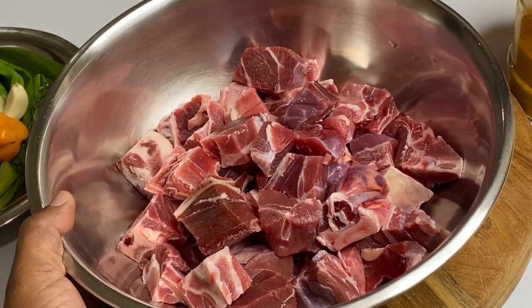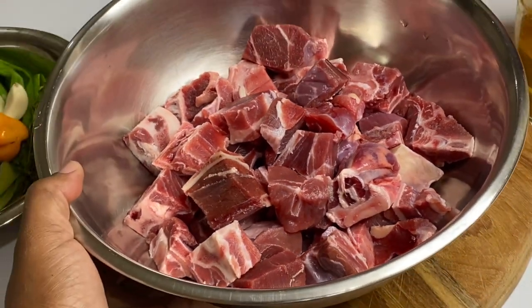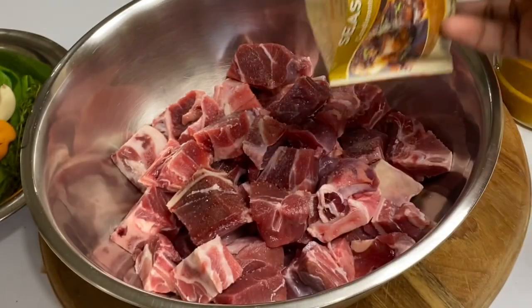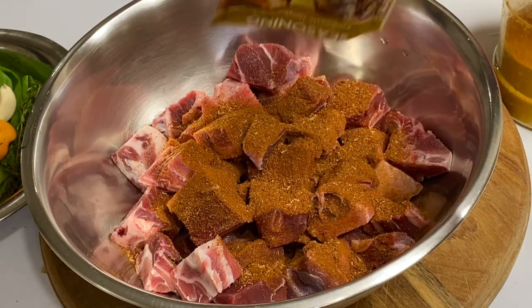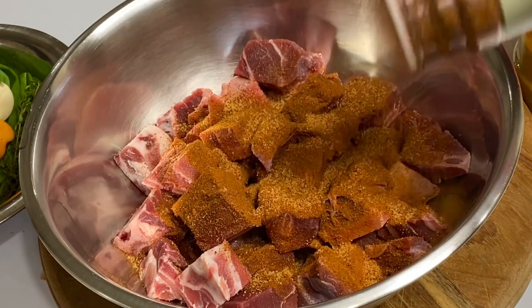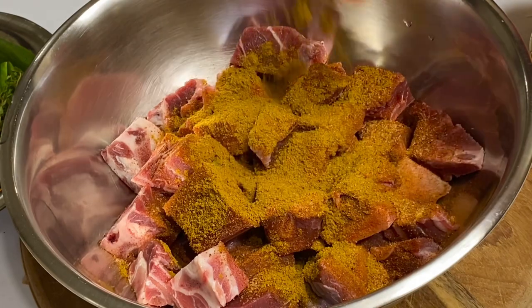I have about two and a half to three pounds of fresh, nicely washed goat meat. If you want your curry goat to be good, it has to be properly seasoned. I'm going to start off with a bit of salt, some jerk seasoning — and this jerk seasoning consists of all the authentic ingredients — pimento seeds, which is a must in a Jamaican curry.